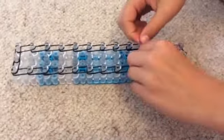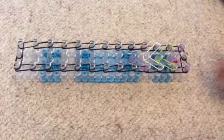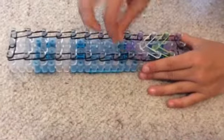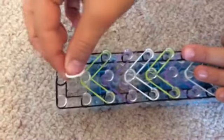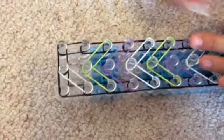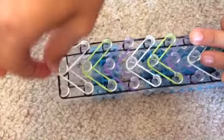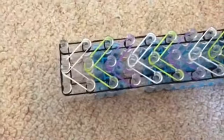I'll show you this one more time. Now I'm just up to the end one, so I'm doing the last. You might need to push them down a bit while you're doing it — it'll make it easier.